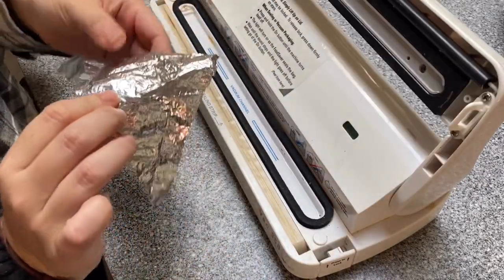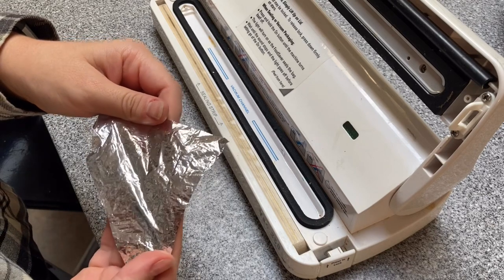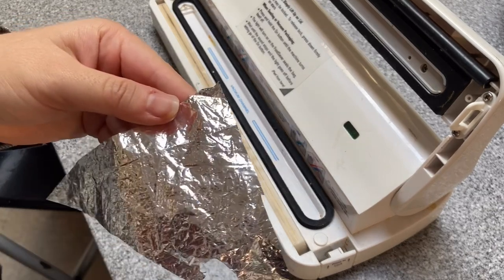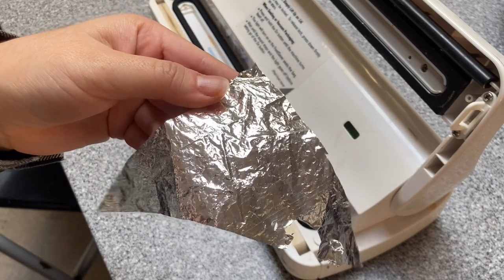As you can see it did not seal together — it really didn't do a whole lot. I guess the temperature wasn't high enough for this type of plastic. The vacuum sealer is more for plastic bags and emergency blankets are made to withstand heat a little better than that.